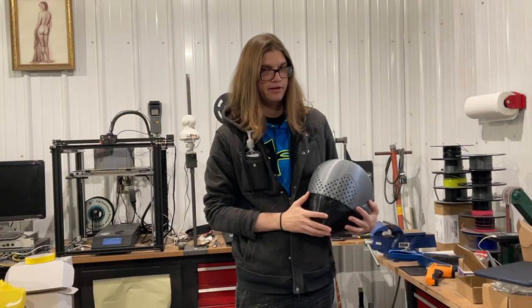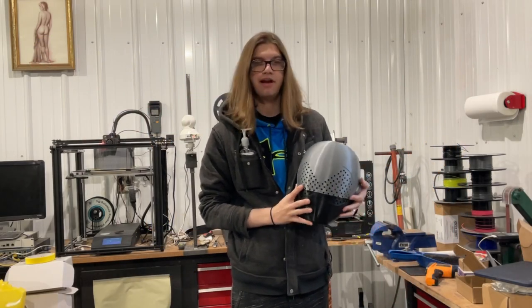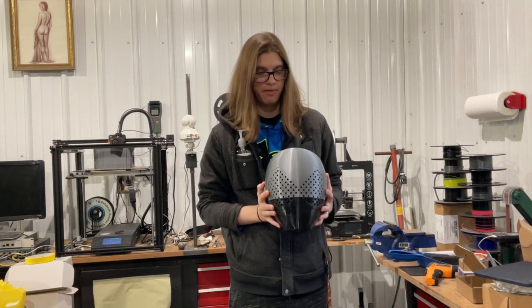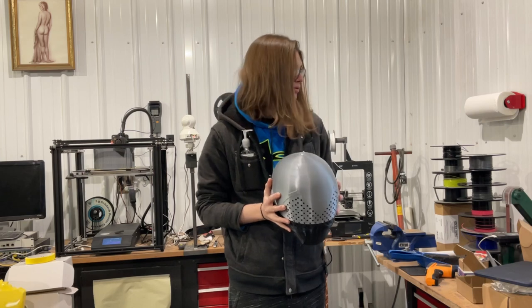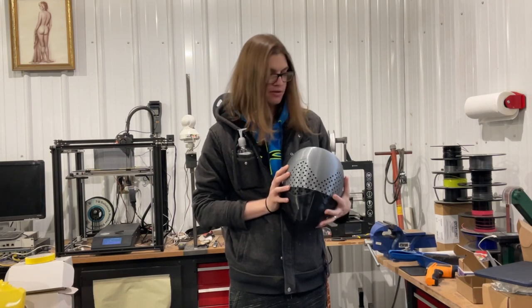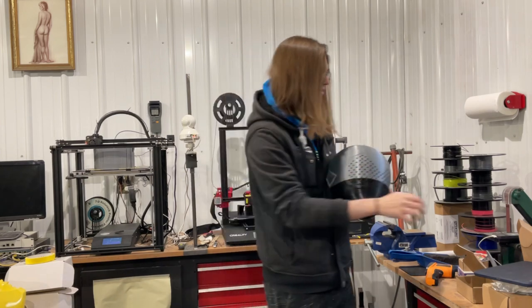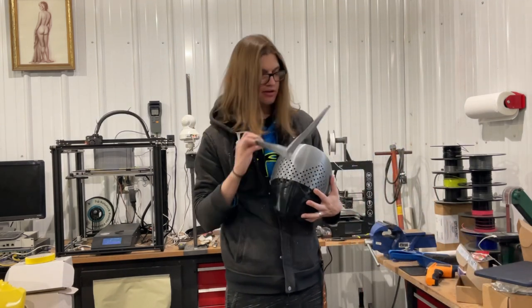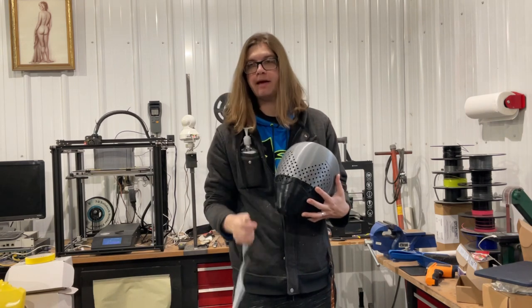Hello, Stick of Source here, and today we're going to be working on this Zen Kaiger Helmet. It took me forever to get this thing printed with all my printer issues — probably printed it about six times, about halfway through. Got the V-fin and I have the emblem over there.